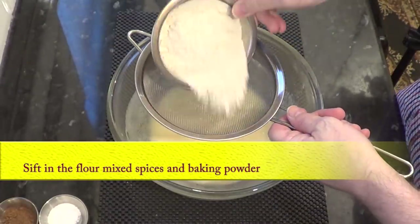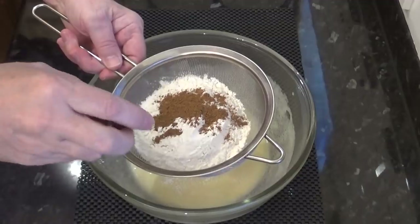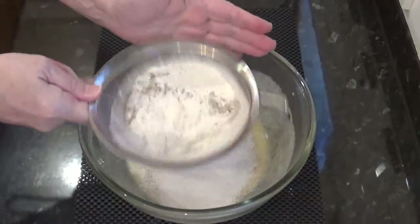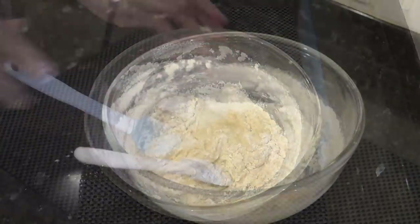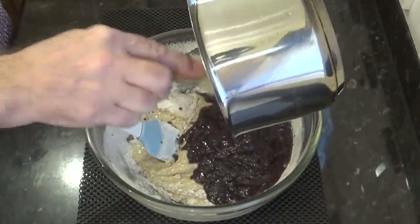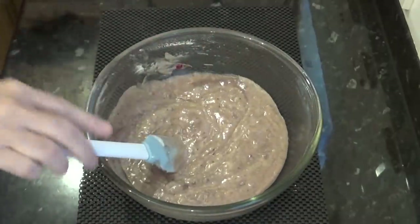Once that part's done you can sift in the flour, mixed spices and baking powder. This is the mixed spices I'm using — I'll add a list of all the spices it contains in the description box below. There's probably an equivalent product where you live just listed under another name; I just call it my Christmas spices. Gently fold the flour mixture in before adding the now-cooled sticky liquid and fold it all together with a spatula. If you're using a machine keep it on the slowest setting and only mix it until it comes together.